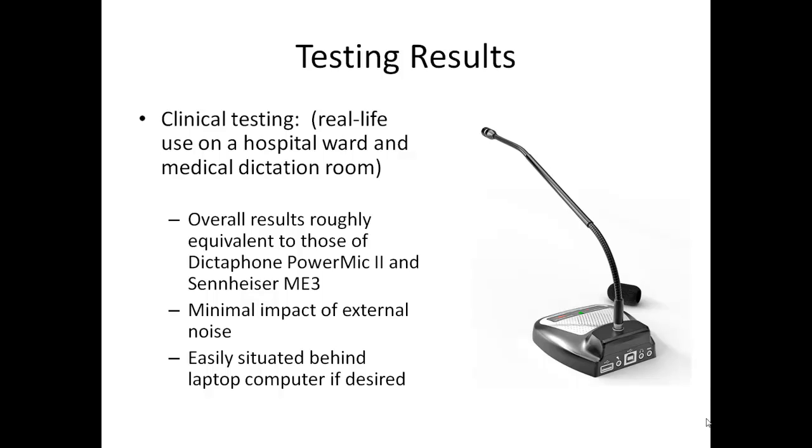The boom on this microphone is long enough that I positioned the microphone behind my laptop and worked about 10 to 15 inches from the tip of the boom. In terms of actual accuracy, it seemed to perform every bit as well as the Sennheiser ME3 and the Dictaphone PowerMic 2, although like any microphone it noticed loud contaminating noise, particularly when it came in the direction of the front of the microphone element. Being accustomed to a microphone positioned right in front of my mouth, I noticed a tendency to talk louder than I needed to, but with time I came to realize that speaking at a normal volume was perfectly fine with this unit.